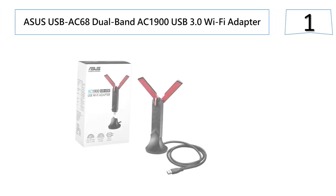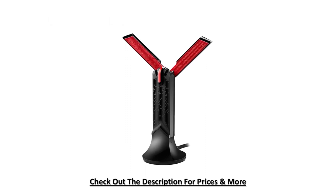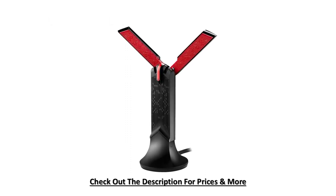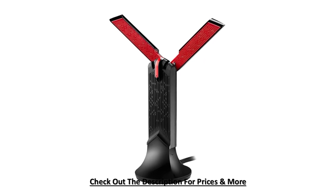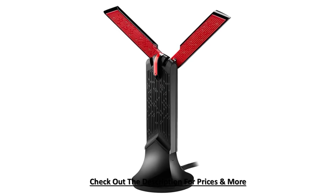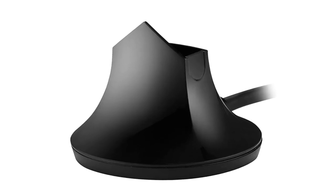Starting out our list at number one: the Asus USB AC68. This adapter provides powerful dual band AC1900 Wi-Fi network to desktops and laptops. The USB 3.0 interface eliminates the likely bottleneck of your Wi-Fi and ensures the best performance you can get. This wireless adapter comes with a high powerful design utilizing the latest AC1900 technology. If you are looking for fast wireless, the Asus USB AC68 is worth a look.